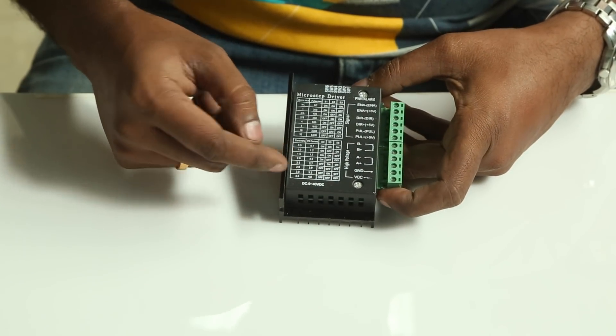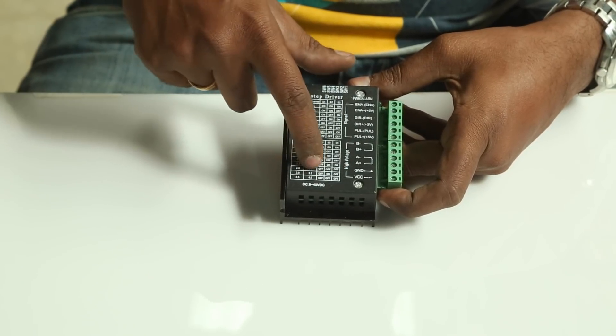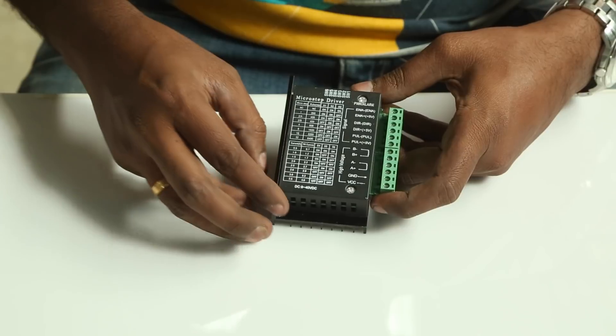If your stepper motor says 3 amperes, you would need a stepper motor driver that can deliver at least about 5 amperes — and this one actually delivers 5 amperes. In this case, I want only about 3 amperes, so I will set the switches to off, on, off, which gives around 3 to 3.2 amperes. Anything more than that will heat up the stepper motors, so make sure you set the switches properly.